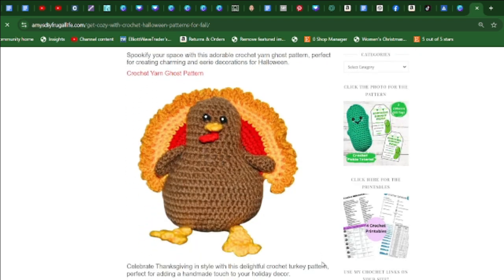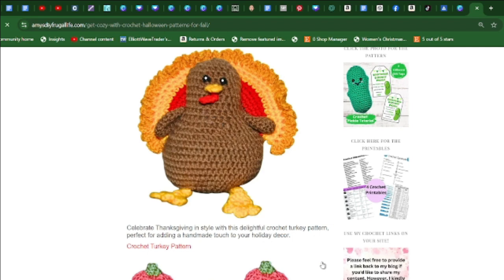Celebrate Thanksgiving with this crochet turkey pattern, perfect for adding a handmade touch to your holiday decor. It's great for your table setting, pretty easy to make, and it's a free pattern.